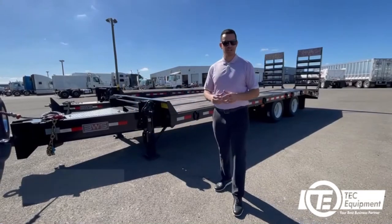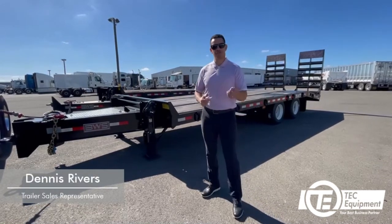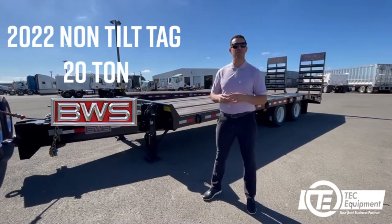Hello Tech family, my name is Dennis Rivers and I am the specialist for the vocational trailer line of Tech Equipment. Today we're going to be featuring the 2022 non-till tack 20 ton for BWS.